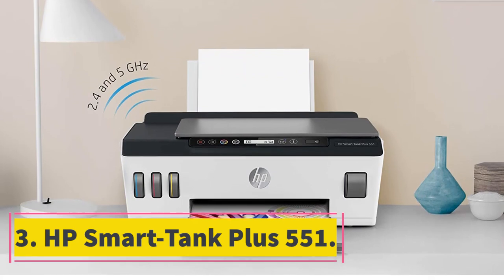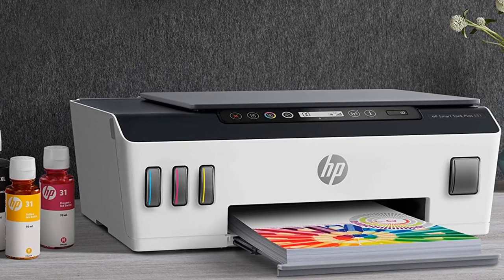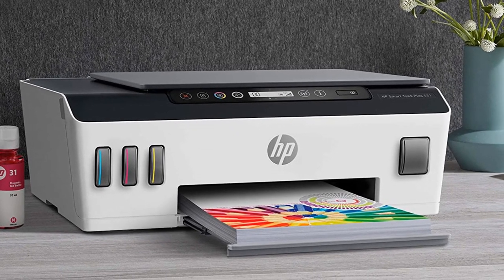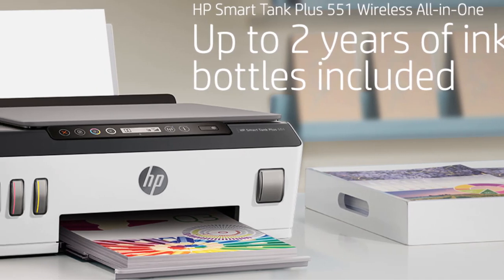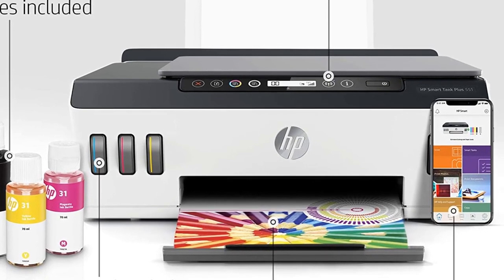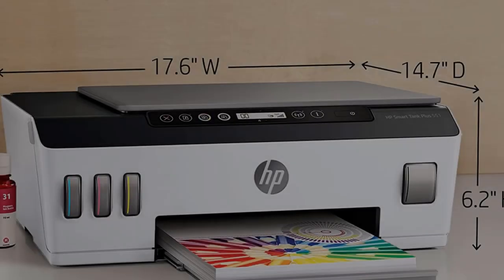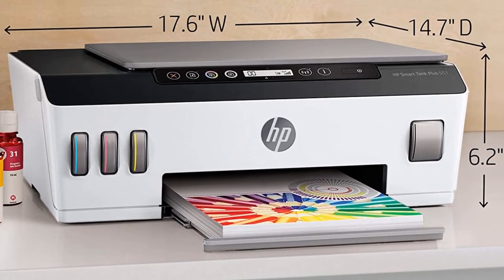The last name in our best edible ink printer list is this HP model — an all-in-one printer. The Smart Tank Plus 551 has several aces up its sleeve. First, it comes with two years of ink, which is pretty impressive. Second, it makes mobile printing very easy — you can print or scan using your smartphone, phablet, or tablet via the HP Smart app. Third, you get reliable connectivity thanks to dual-band Wi-Fi. As far as print speed is concerned, the printer can print 11 pages per minute and supports a wide range of paper sizes. The print quality is among the best as well.